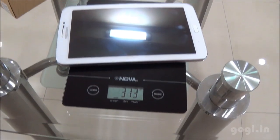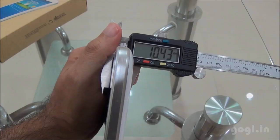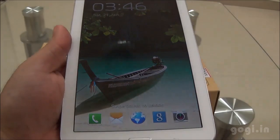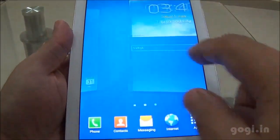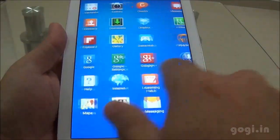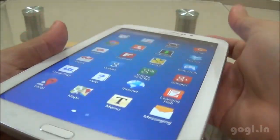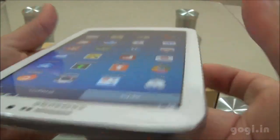The rear side has a white color glossy finish. This tablet weighs 313 grams and the thickness is 10.43 mm. Here is the lock screen — the color looks good. The touch is very smooth and responsive. The viewing angle is also very good, and you can clearly see the text and the icons.